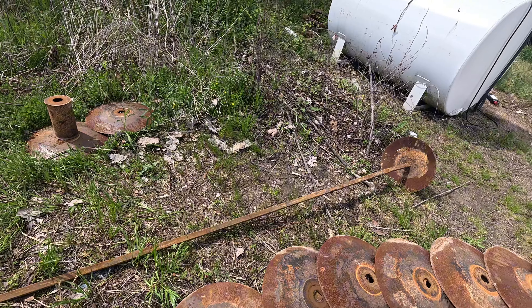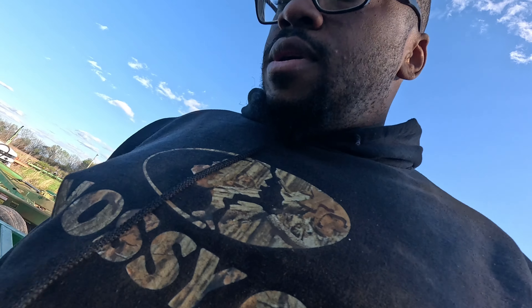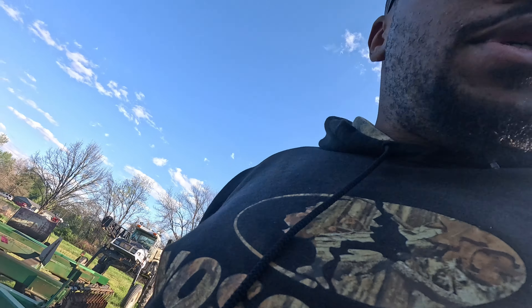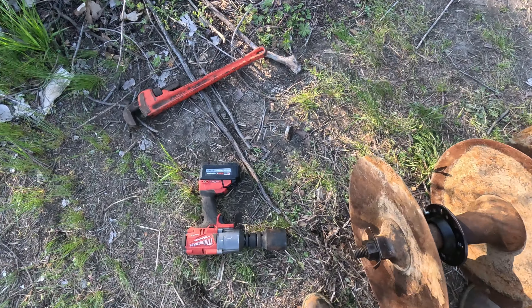That's probably why the bearing went out to begin with - though I could be wrong. Got it back together. Little pro tip for you guys running Milwaukee equipment: when I went to tighten the gang back up, I didn't have my high output battery on it and I couldn't get it to tighten up with a fully charged regular battery. If you've got one of those bigger Milwaukee guns and you've wondered if the high output batteries make a difference - they dang sure do.